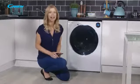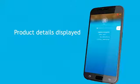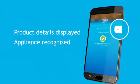Once filled, press the arrow button in the top right to proceed. The app will inform you of the product detail to confirm everything is as it should be. Press the arrow once more and the app will tell you that the appliance has been recognised.